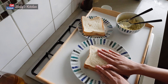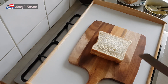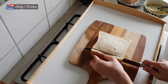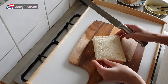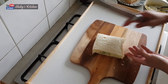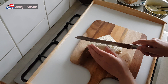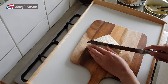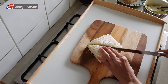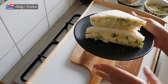Now let's cut the sides. I am not making this on the grill — I am making a classic sandwich. Now let's cut the sides. It's easy to cut the sides. The classic egg sandwich is ready.